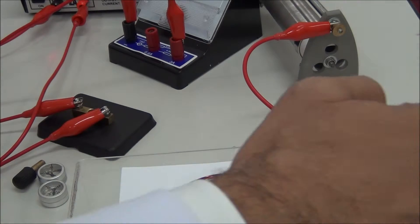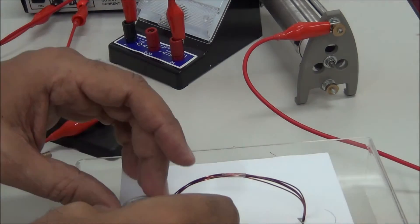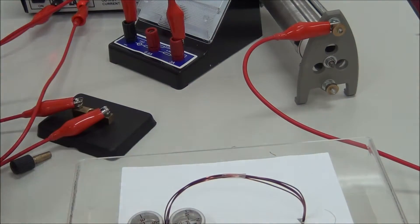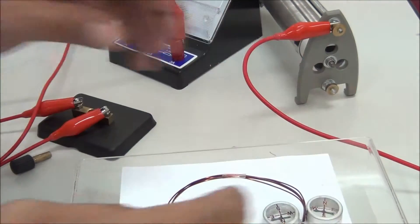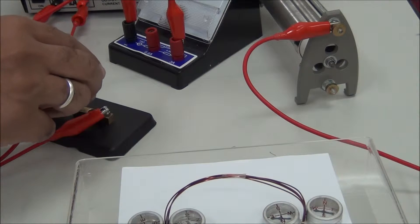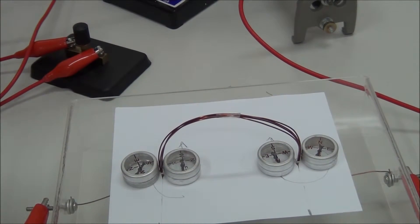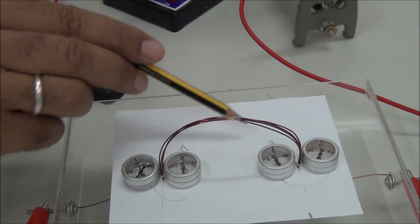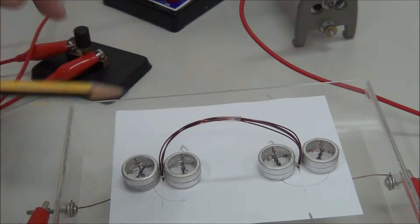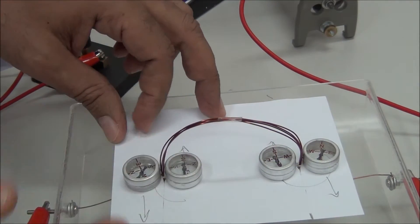This terminal is the negative and this is the positive. We place four compasses around the coil. When we switch on the circuit, the two compasses inside have the same direction — to the left — while the two compasses outside have the same direction — to the right.